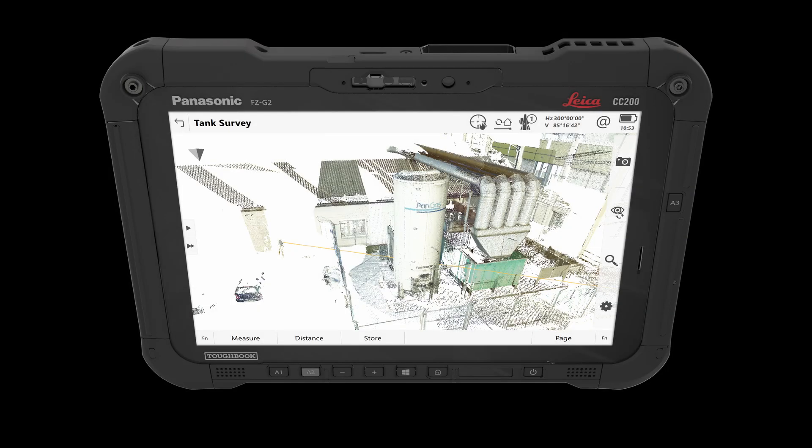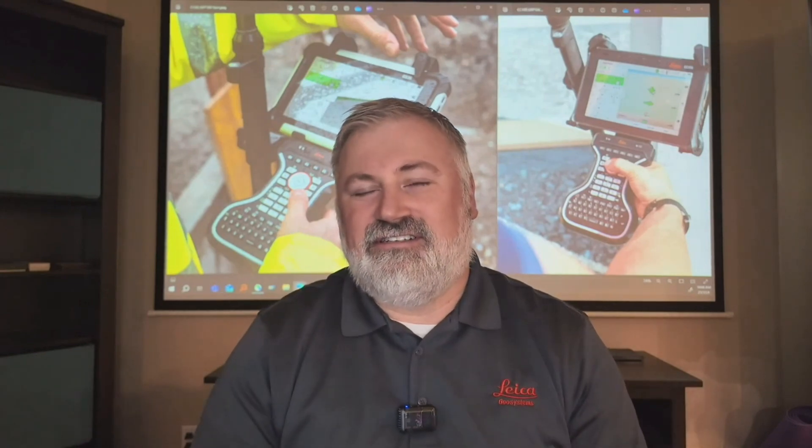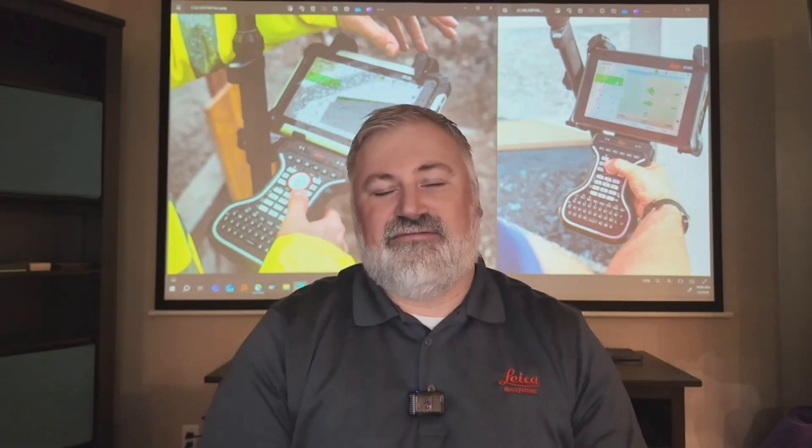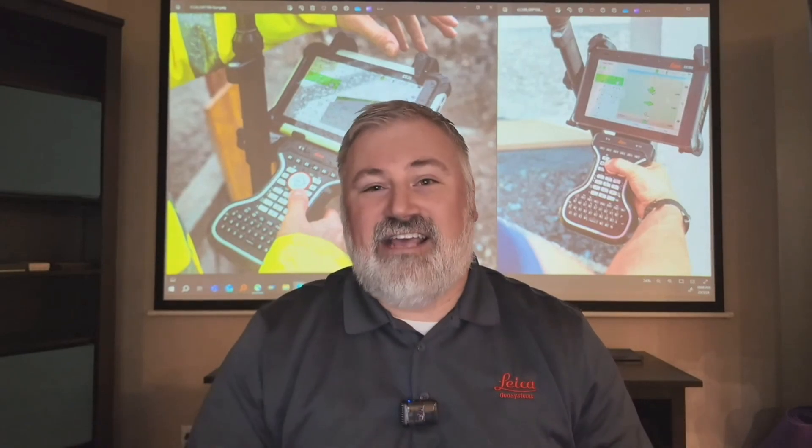Specific applications that would really benefit from the higher-performing controllers include visualizing scan data from an MS60, visualizing large data sets, especially BIM or IFC data, and being able to toggle on and off and visualize that information quickly. You're not waiting for the visualization to catch up like you might with the CS20. Even on day-to-day tasks, loading a job a couple of seconds or ten seconds quicker is noticeable — it allows you to be as efficient as possible out in the field.